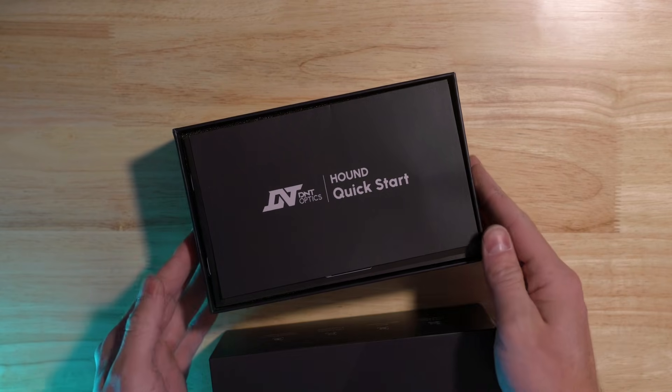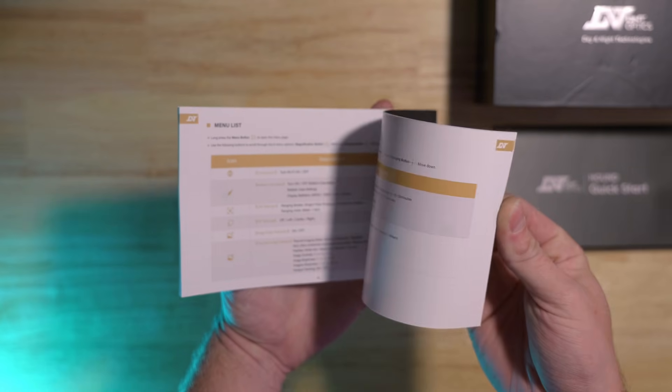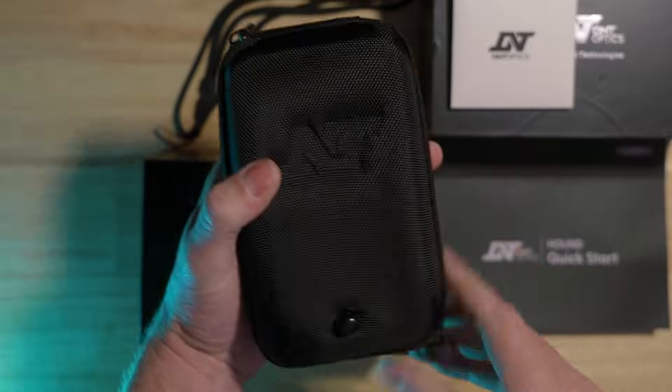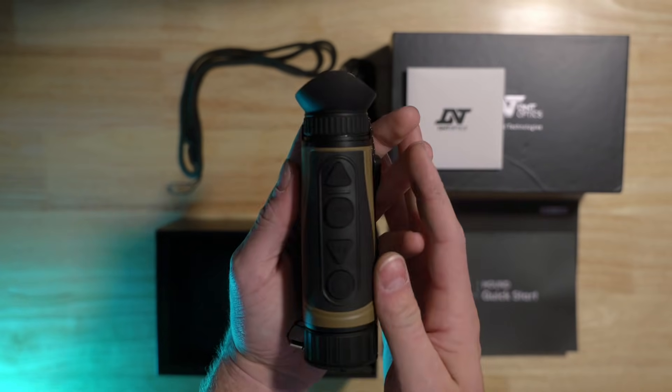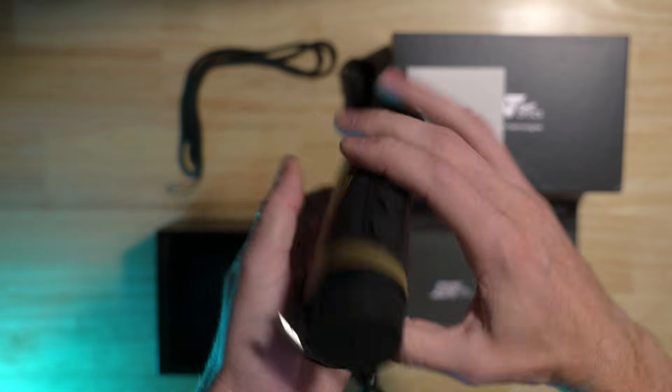While we dive into the box, I want to take a second to tell you what the Hound series of ballistic thermal spotters is. The Hound is different from other thermal spotting scopes in a few different ways. Most notably, each Hound monocular is equipped with a ballistic calculator and laser rangefinder — a unique and necessary add-on that you can't get anywhere else except from D&T.